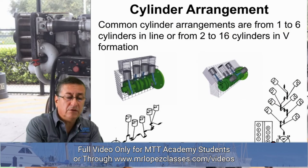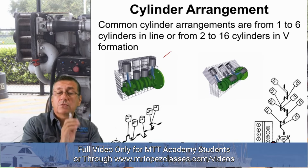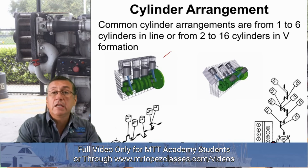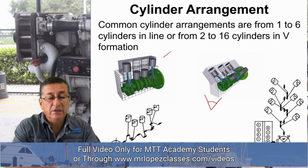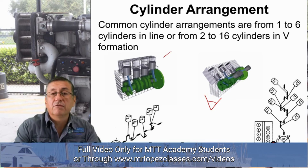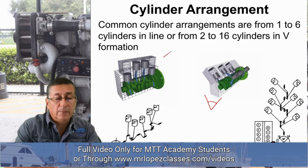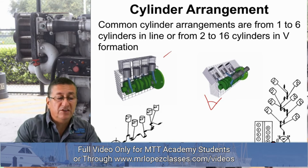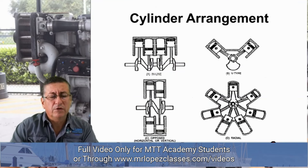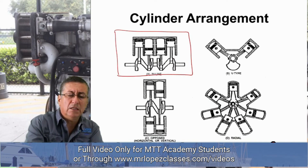In the first example, I have a configuration that is a straight four-cylinder inline. In the second configuration, it is a V configuration — in this particular case, a V6 engine. But there are also V8, V12, and V16 configurations. A lot of Detroit Diesel engines are very common in V12 and V16. The most common configurations overall are the inline configuration and the V configuration, which are very, very common in marine applications.